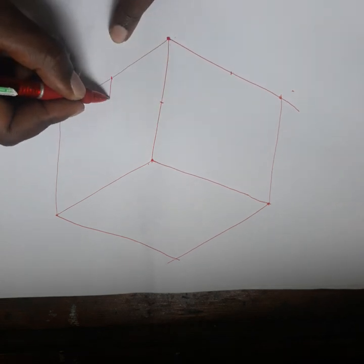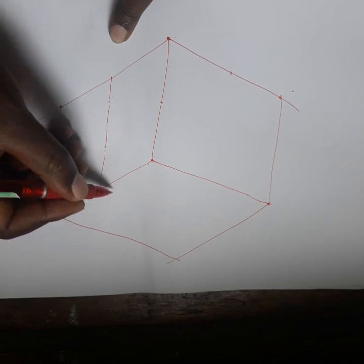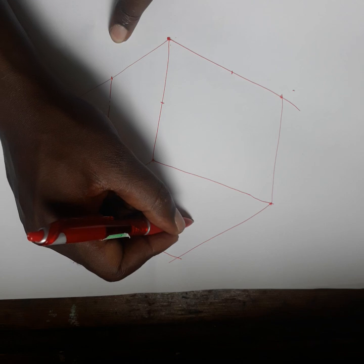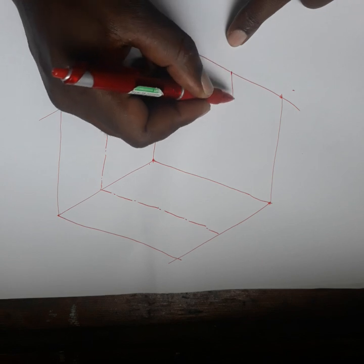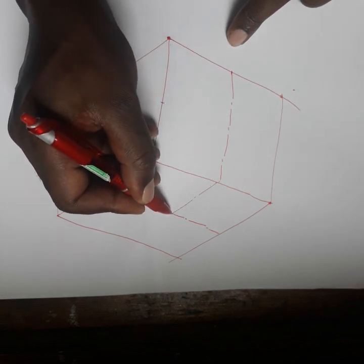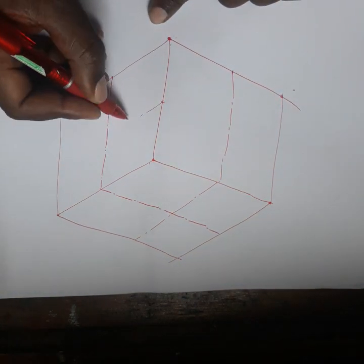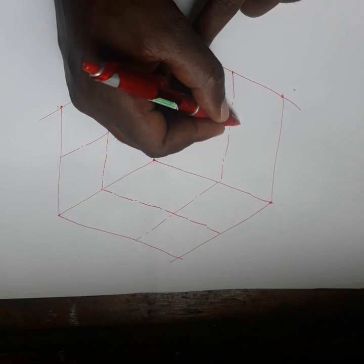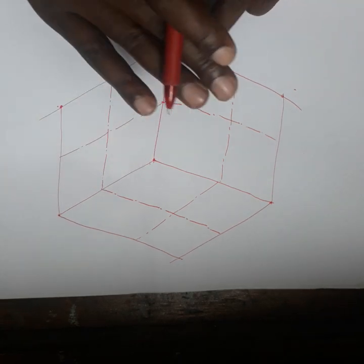Then draw the center line vertical up. When you get to this point it decreases this side, until this point. Also from this point, vertical up center line. When you get to this point it decreases until this line. Now I have three planes — this side, this face, this one and this one.